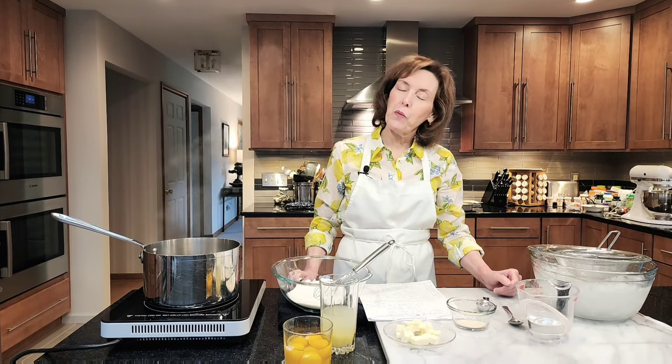Hi, I'm Chef Gail Sokol and welcome to my kitchen. Mother's Day is coming up and I just lost my mom in November and I loved her dearly, and her favorite flavor was lemon. So as my gift to my mom in her memory and to you, I want to give you a wonderful lemon cream pie recipe that's outrageously good, made with a lemon curd filling in a sugar cookie crust and topped with lots of whipped cream.